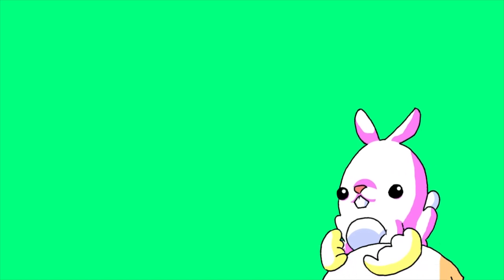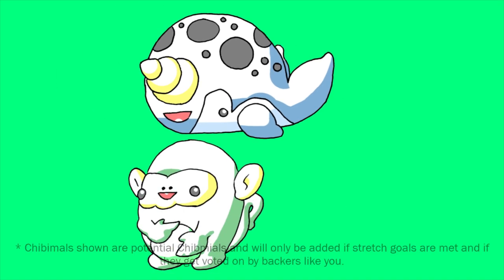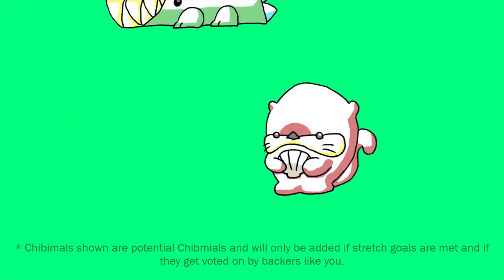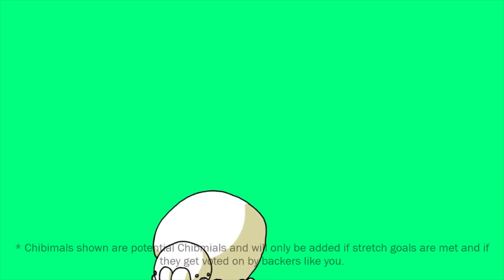I've spent a lot of time exploring this idea, and I'm confident that there isn't an animal that creeps, crawls, flies, swims, or moves in any way across this earth that this style can't capture. In my exploration, I've only found myself more and more excited to explore these possibilities.